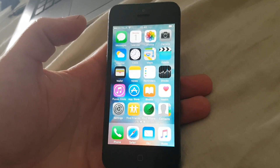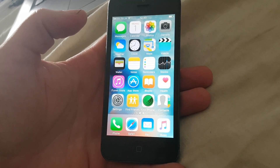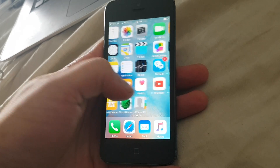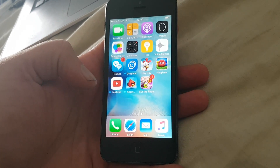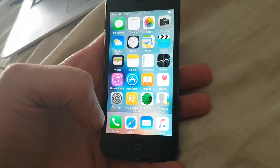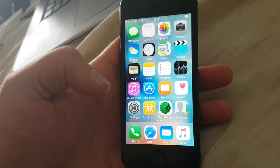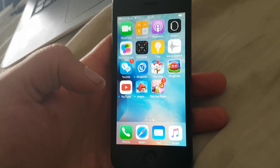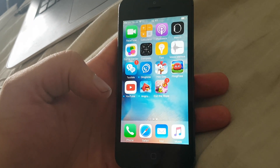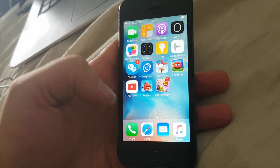Hi and welcome to my jailbreak channel. In this video I'm going to show you how to jailbreak iOS 9.3.3 fully untethered. This works on both 32-bit devices and 64-bit devices, so my iPhone 5 in this example is also supported. All iOS 9.3 devices are supported up to and including iOS 9.3.3.